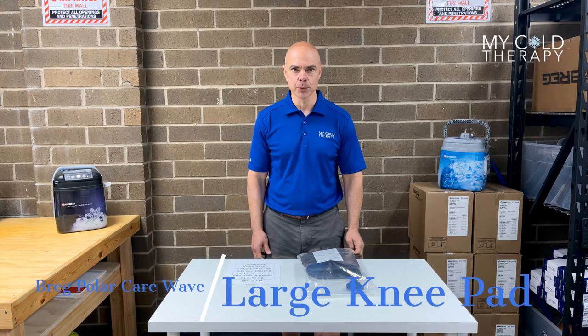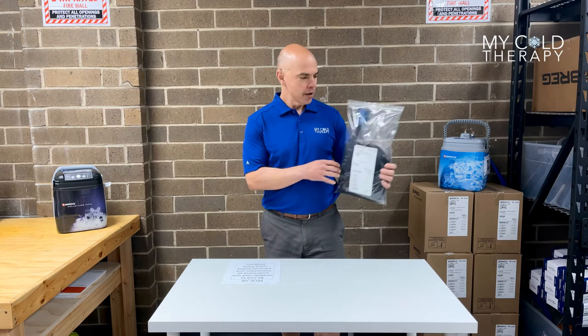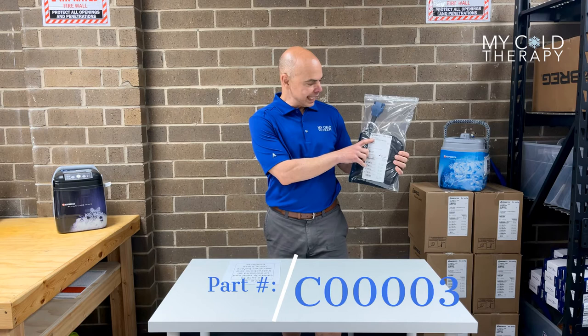Hi, my name is Steve from My Cold Therapy, and today we're going to talk about the Breg Polar Care Wave Pads. In this particular case, we're going to talk about the large knee pad. This is what it's going to look like when you get it in the mail. First thing you want to do is check the part number and make sure you have the right pad. This is C00003 for the large knee.